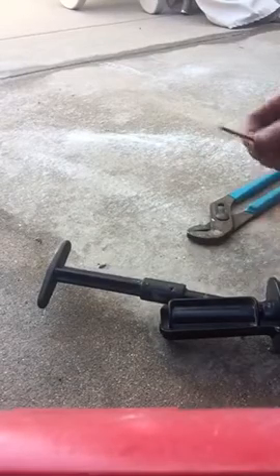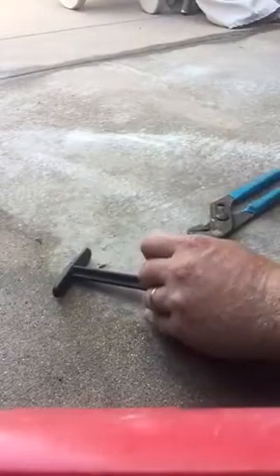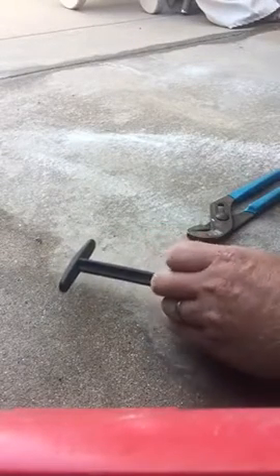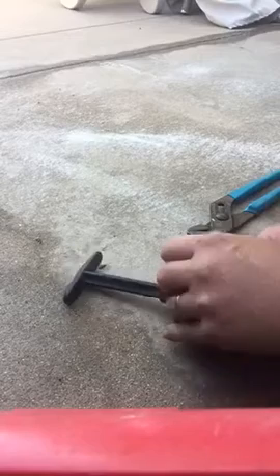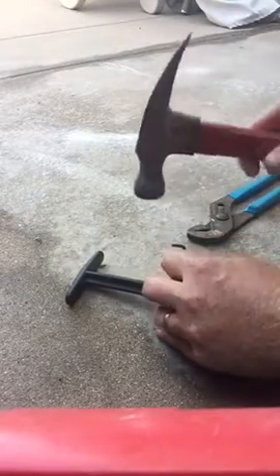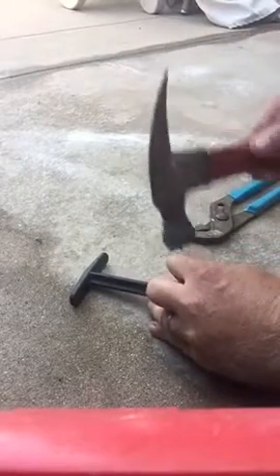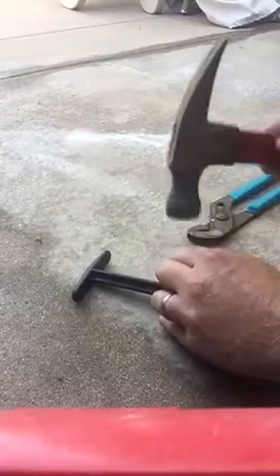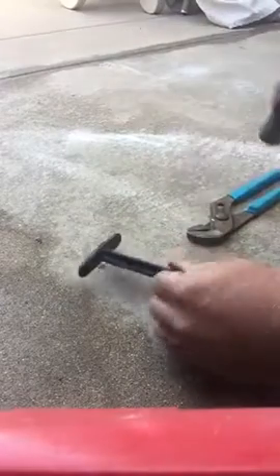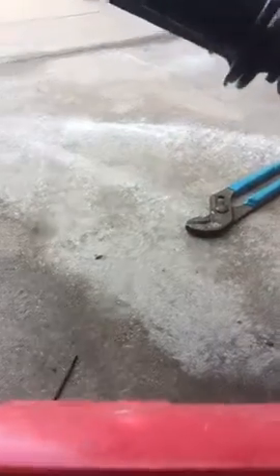So you can take an Allen wrench and try to poke it through. If it's still not budging for you, just get a whole new rod. It's the easiest way to do it.